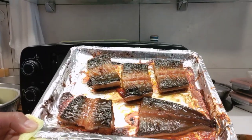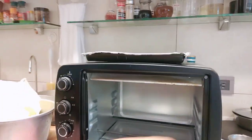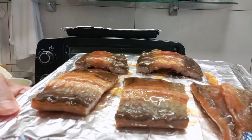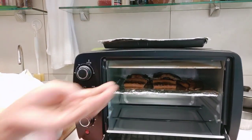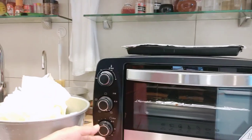It's already ready to serve. So now I'm going to put another one in. I will bake for 10 minutes. The temperature is 180 degrees.